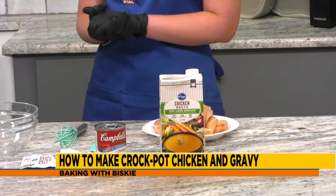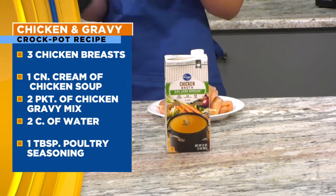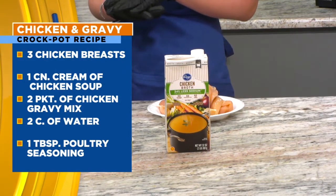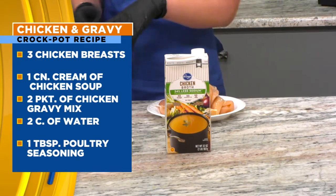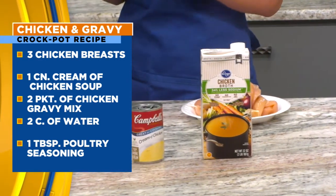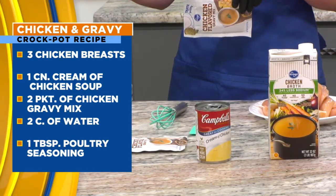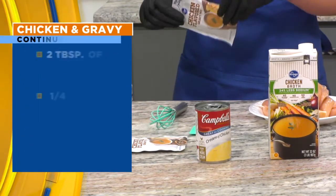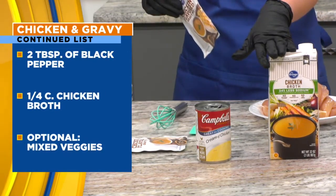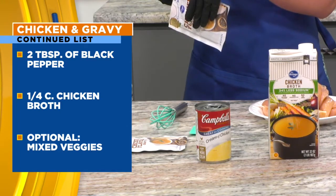What you need for this recipe is three boneless skinless chicken breasts, or if you want to use chicken tenders, you can do that as well — they cook quicker. We've also got a can of cream of chicken soup, two packets of chicken gravy mix, two cups of water, poultry seasoning, a little black pepper, some salt, and just one-fourth cup of chicken broth. If you like veggies or want to be healthy with it, you can toss in a bag of frozen veggies.